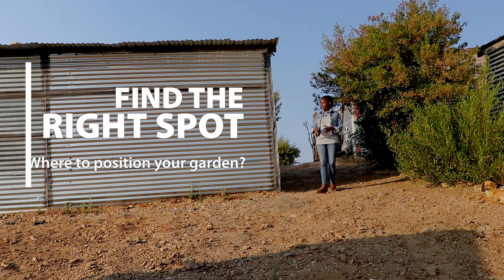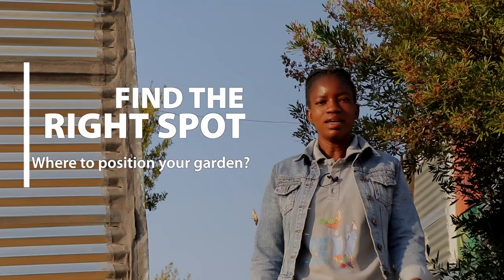Today we are setting up a garden around this shack. Here we have to consider available space, water, sun, wind, as well as security, which is very important in this step.